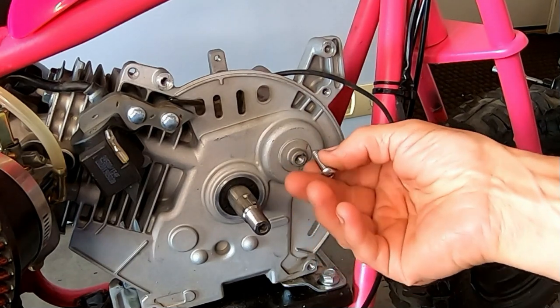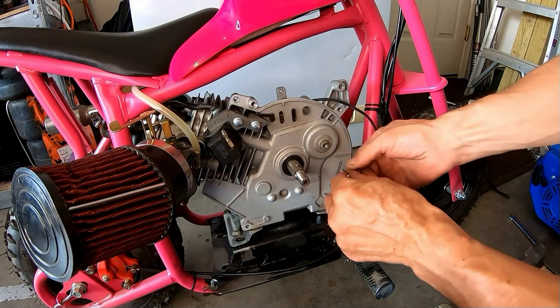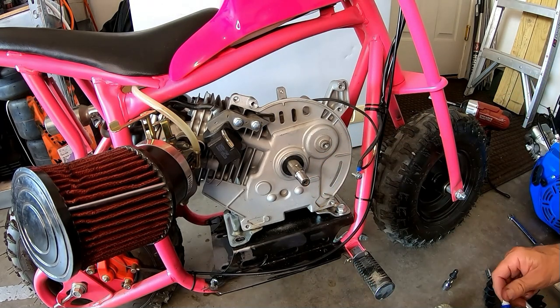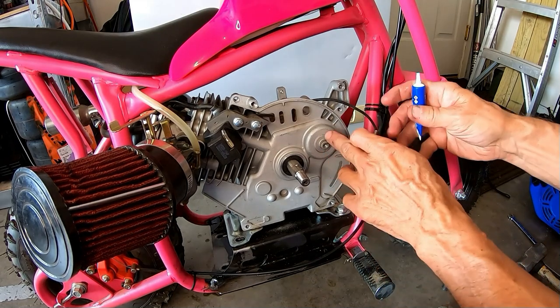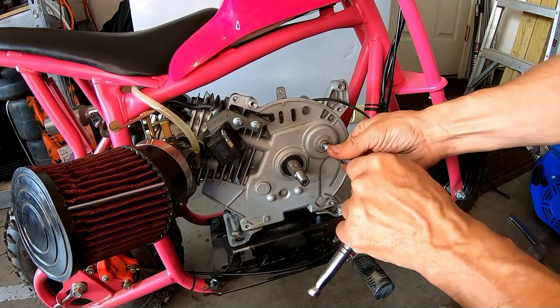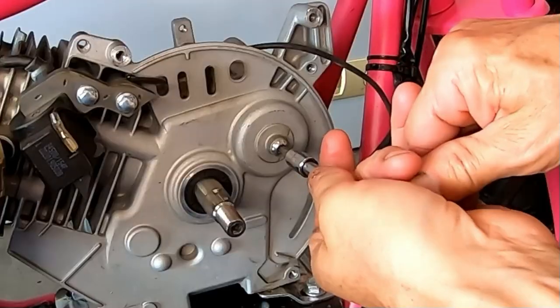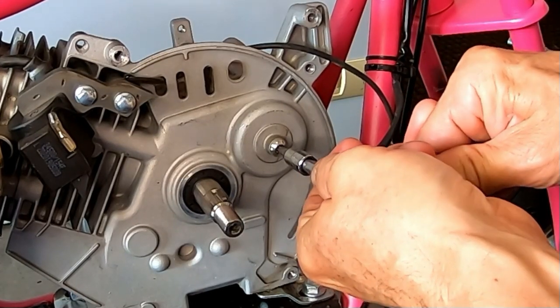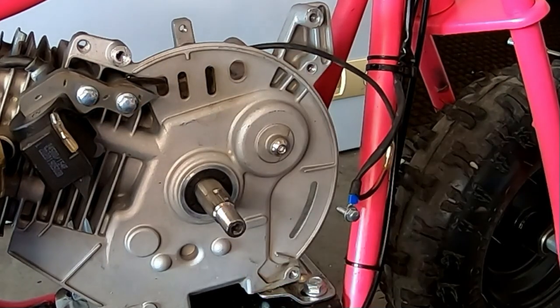So now I usually put a button bolt in here just to make sure it doesn't hit the flywheel, so it's pretty flat. One benefit of pulling it from the other side is that you don't have to put a bolt in here. There's that.